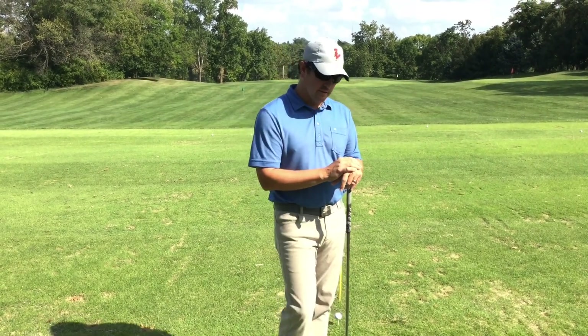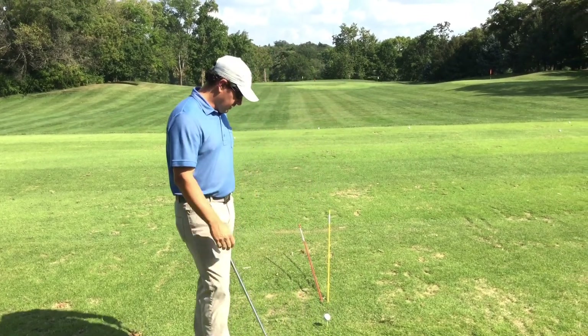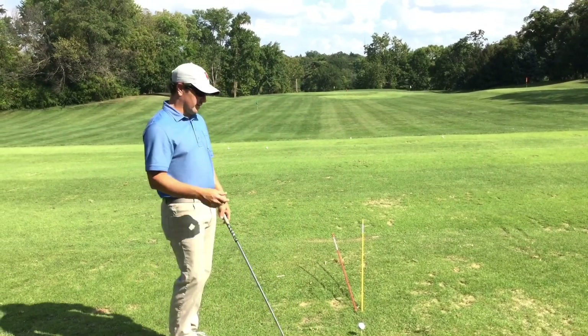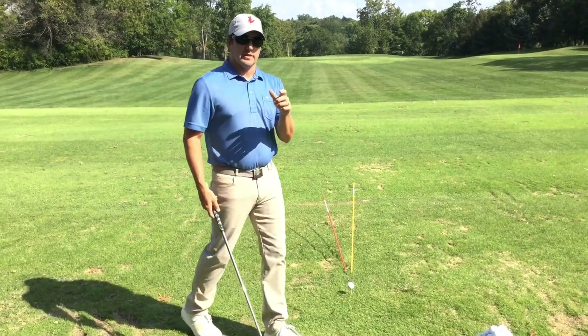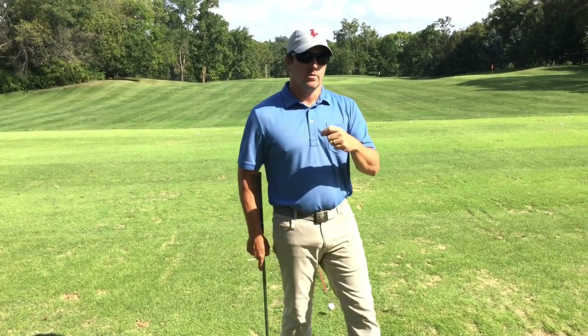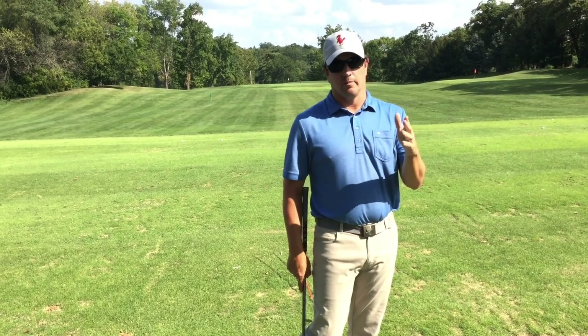Number one key is identifying those mistakes. A real quick tip on ball flight laws: always know what you're correcting, and always look for your starting line and the way the ball is curving.